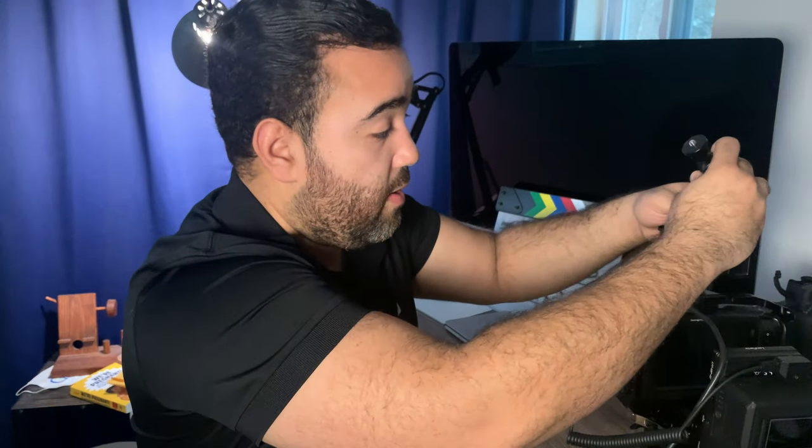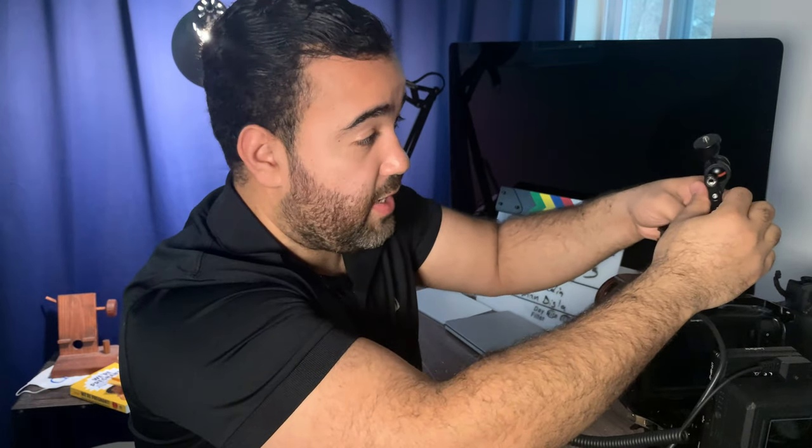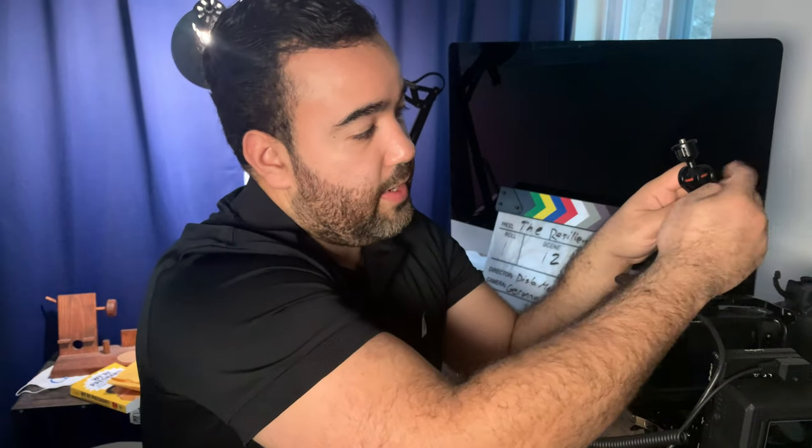So that goes up here. You can use an Allen wrench to tighten this up if you want. It also has these ball joints that can go all over. The tightening on your typical Magic Arm is flat and annoying — it digs into you.